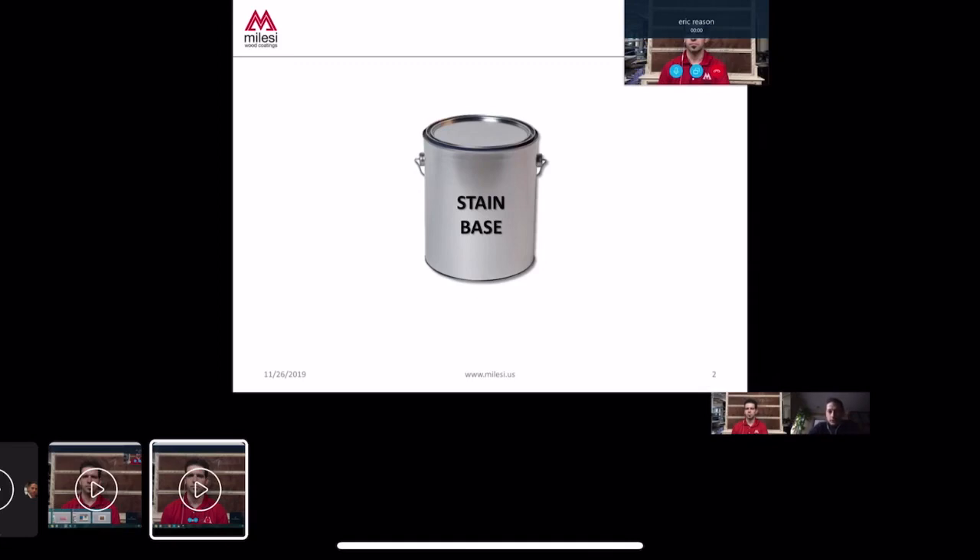That stain base is supplied to a paint store, a distributor, or at times the end user. Somebody will open that can of clear stain base and start putting color in it, which typically involves pigment and dye to achieve certain colors. But that's pretty much all you can do — you don't really have much control over the performance or behavior of the stain. On the next slide, we'll show what a stain base really consists of, which will help us understand the Malesi water-based stain system.